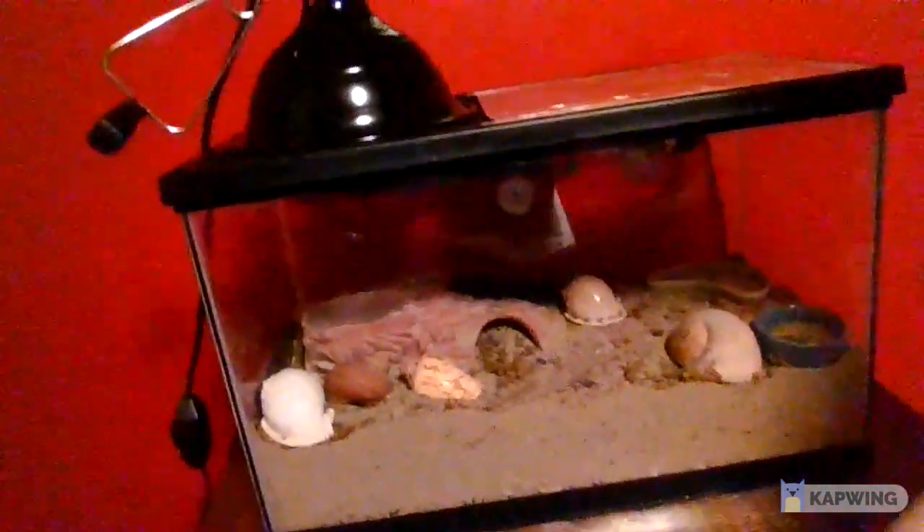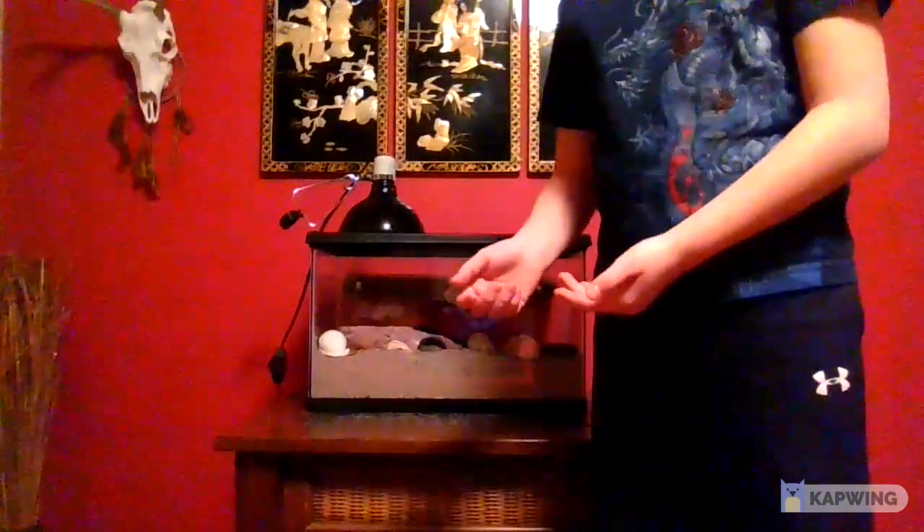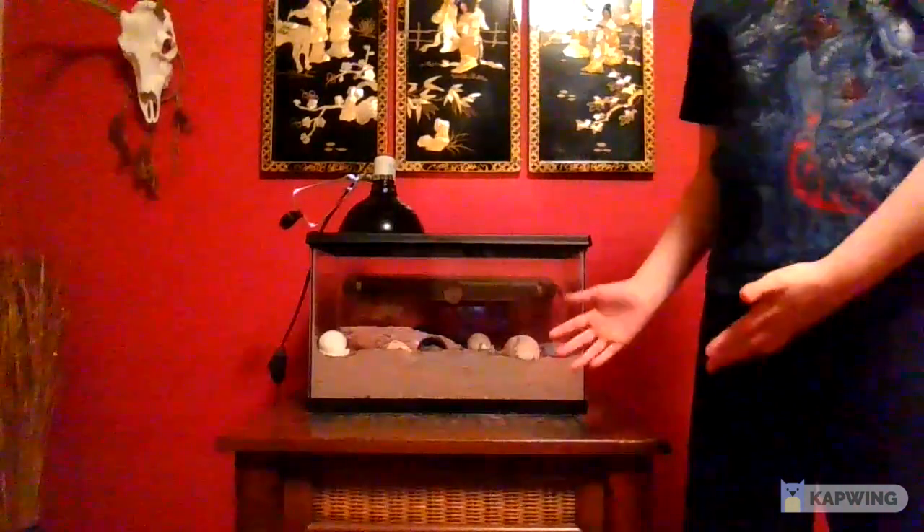I'm going to be going through what you basically need. If you look, there's not much in there because the dudes are buried. The bigger one's Clasher and the little one's Basher. I'm going to wait a couple more months until we have to change the substrate, because you've got to keep it — every 2 to 3 months you're going to have to do it. So, Hermit Crab Care, this is how it is.